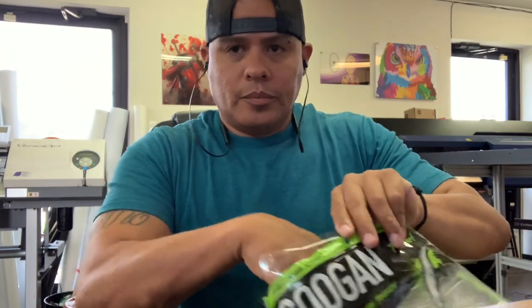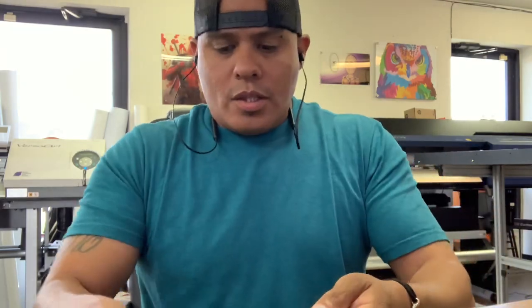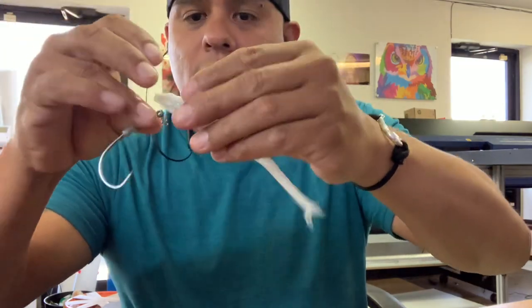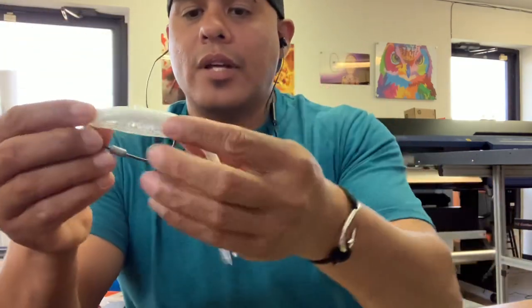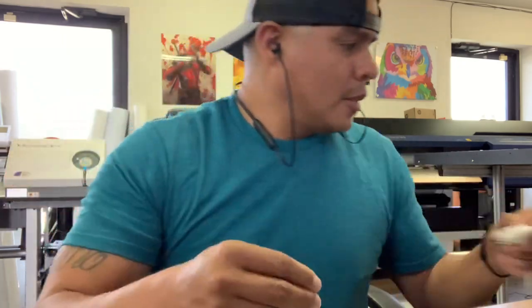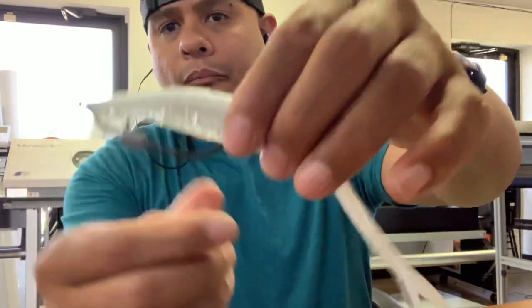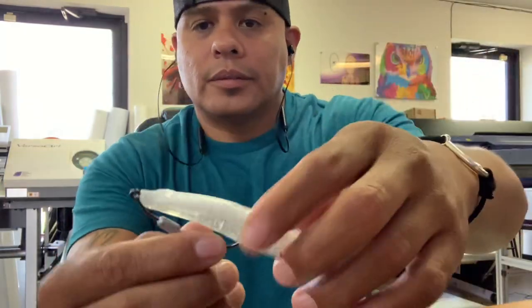Grab one out. Screw it into the top of it. It screws in and then you slide it in underneath and you bring it out to the top. And this is the result.